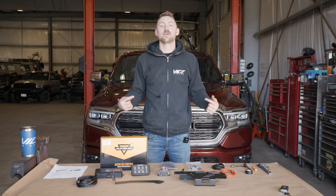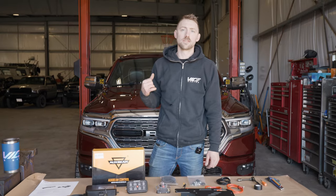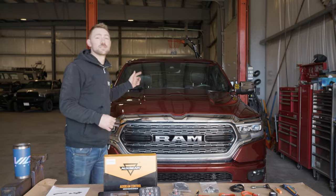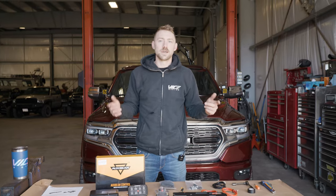Hey guys, welcome back to VICE. My name is Quinn. If you're like me, one of the first accessories you install on your new truck are lights. I've gone ahead and installed some ditch lights on this new 2019 Ram 1500. Wiring, well, that's the hard part. Until now, let's get into it.